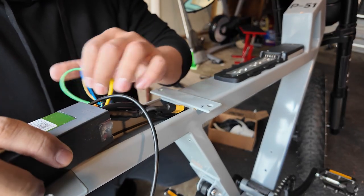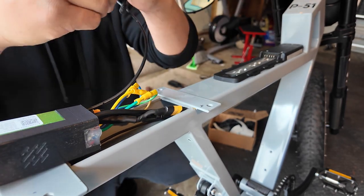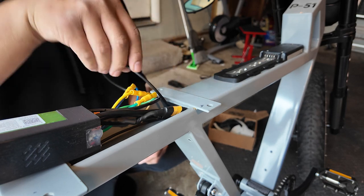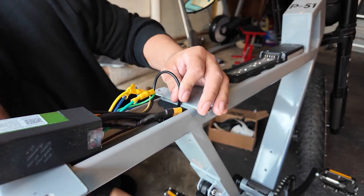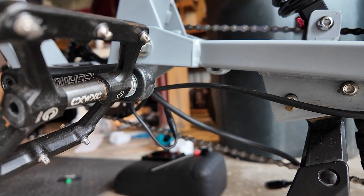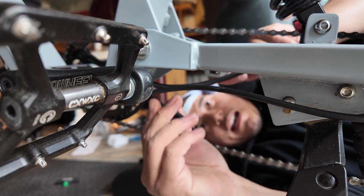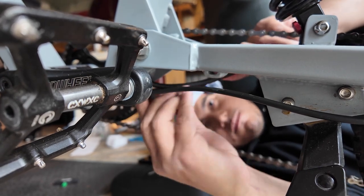There's one more cable you have to feed back through — that's your pedal assist cable. This one should be a little bit easier to feed through the bottom of the frame. Just like how you found it, it needs to be tucked in a bit when you're done. Once you feed the pedal assist cable from the top all the way down, you'll have a little bit of extra slack — just plug them in together and shove it back in just like how you found it.